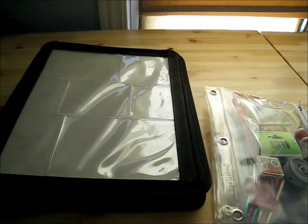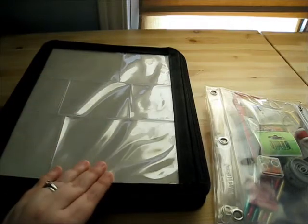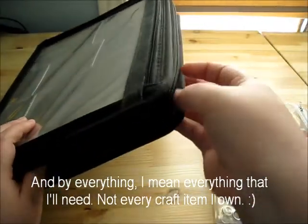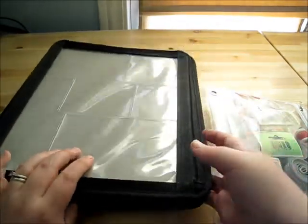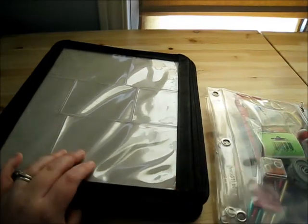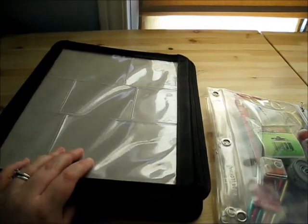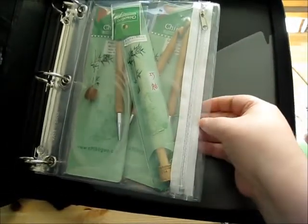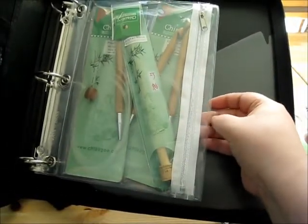My favorite part of the whole system is that when I travel I don't have to take everything with me or try to figure out what I need. I normally just put everything inside of a binder. This particular binder has a zipper around it, and I like that just in case anything were to break open — which has never happened, but you never know. You can just slip everything inside because these pouches are the standard size.